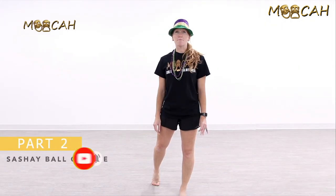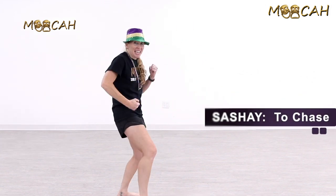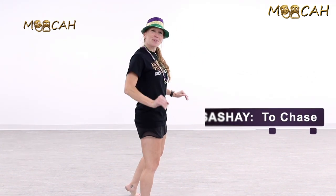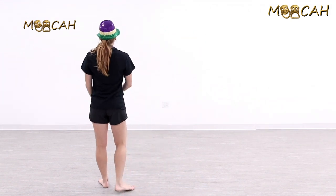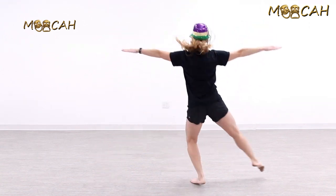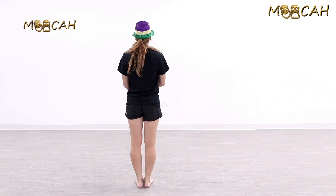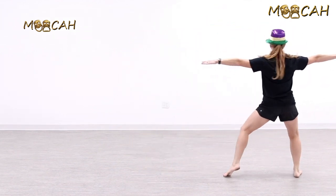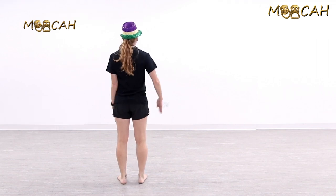Now we're going to try a chassé ball change. Chassé means to chase — we're not really chasing anybody, but we're going to think about chasing through the floor and pushing as high as you can in the air. Arms are going to shoot out to second. We go down, push down — and my beads just went crazy on that chassé! We go down, up, down — that's the chassé part of the chassé ball change.